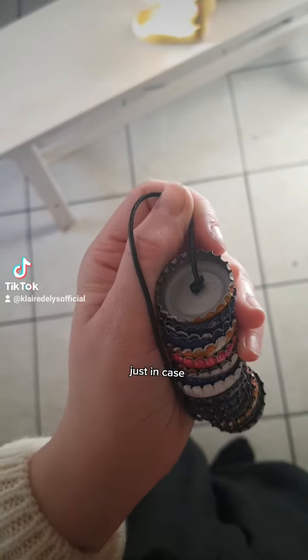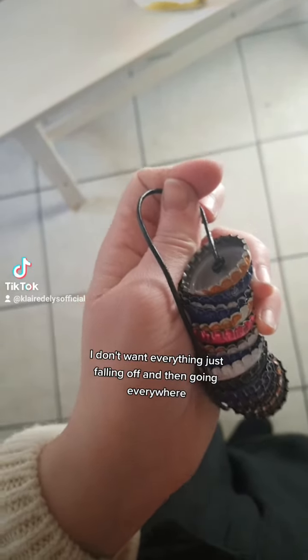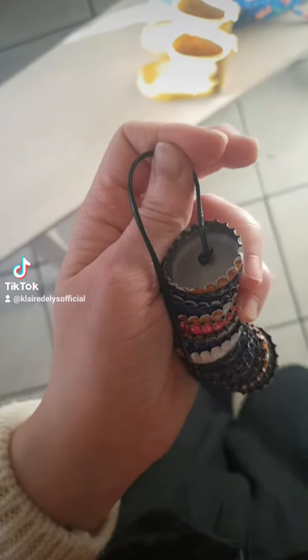I've tied a knot at the end just in case the tail end that I'm going to put here comes off. I don't want everything just falling off and going everywhere, so I'm going to put a knot there just for a bit of extra security.